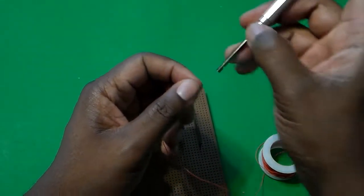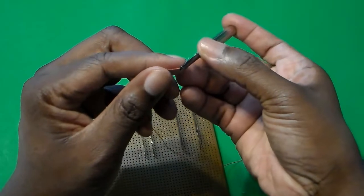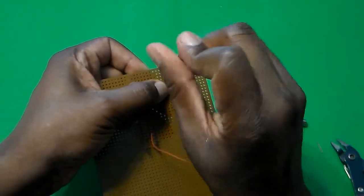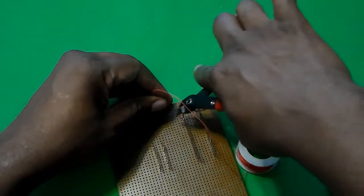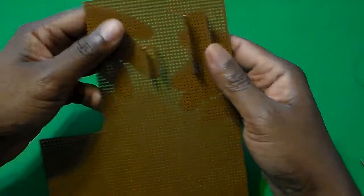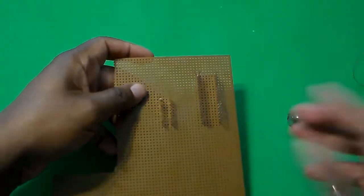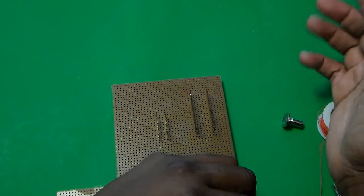I'm going to do the same thing to the other socket — take about another half to three-quarter inch strip, push the wire through the hole that allows the wire to come through the side, put it onto the socket, and turn clockwise. Once I've done that, I go ahead and cut the wire. Now I've successfully kept these sockets down on the board, which makes it a little bit easier to work with.